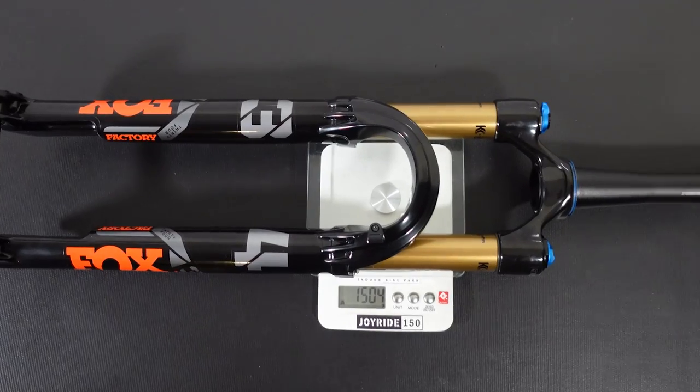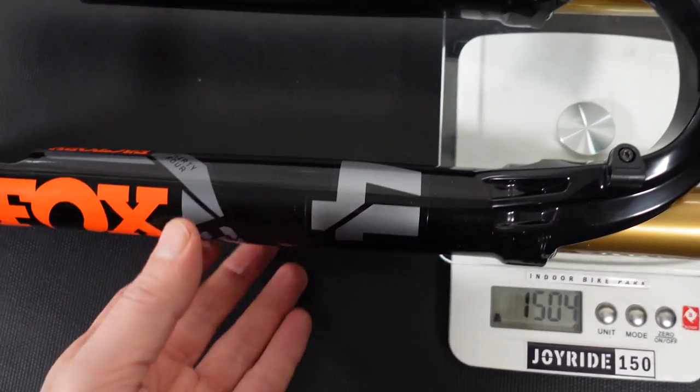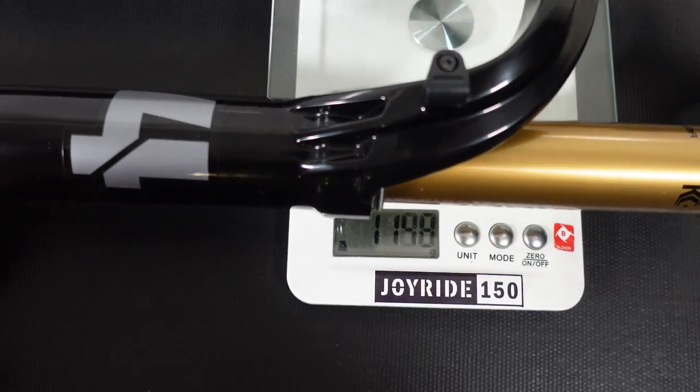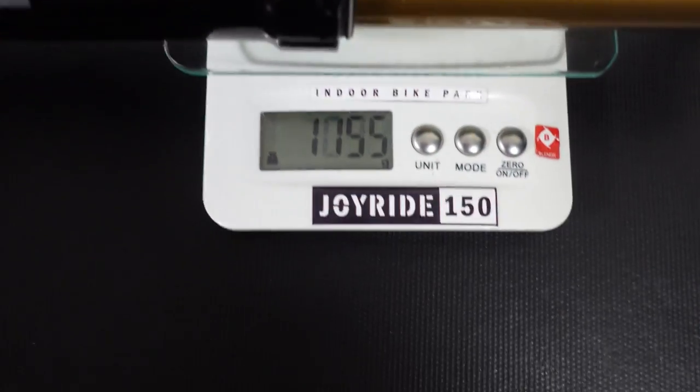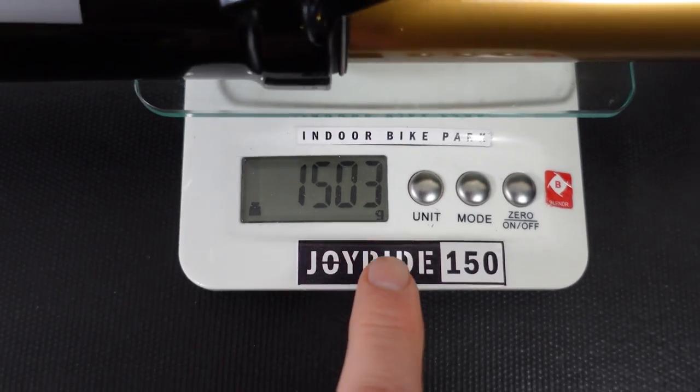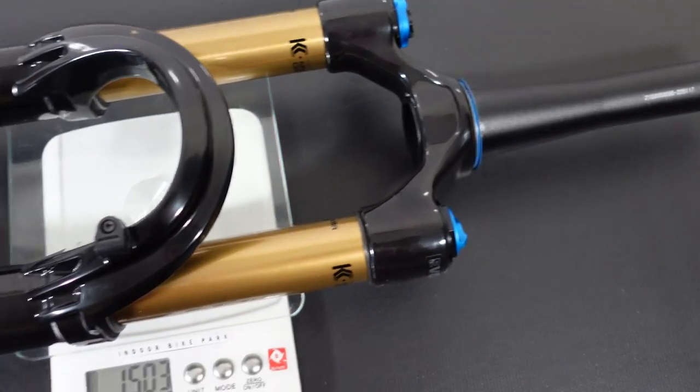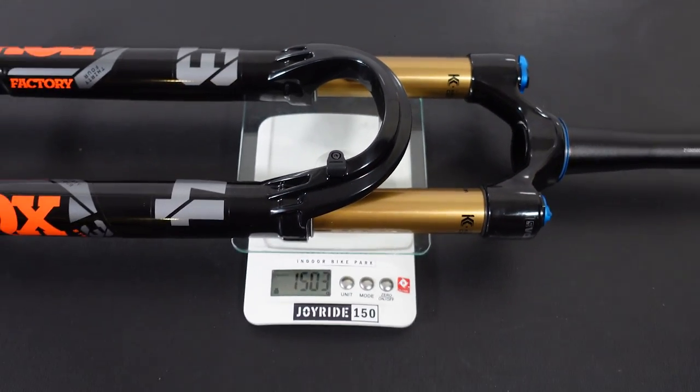As you probably already know, the direct competition is the Fox 34 Stepcast. The 2022 model comes in at a whopping 1503 grams — that is with the axle, crown race, and a similar length steerer. But I'm going to have to cover that in a separate video.